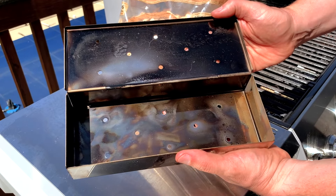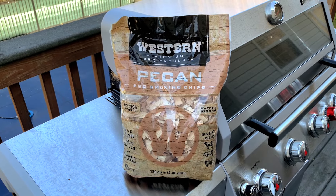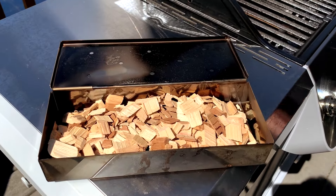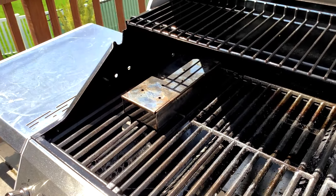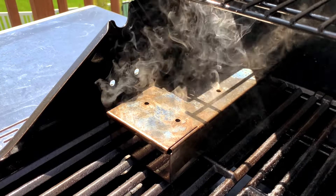Ok, back to our steaks. Next we're going to fill up a smoker box with wood chips. Today I'm using pecan wood chips because lately I've really enjoyed using pecan wood especially on beef. It has a nice full rich flavor without overpowering the meat. Fill up the smoker box with wood chips, close the lid, and carefully place it over the lit burner. Then close the lid to your grill and wait for the box to start making smoke. This usually takes about 10 minutes.